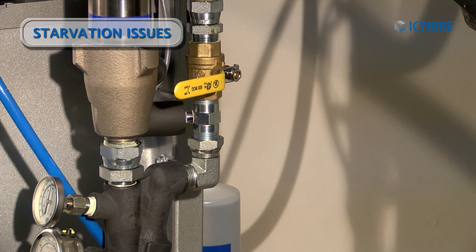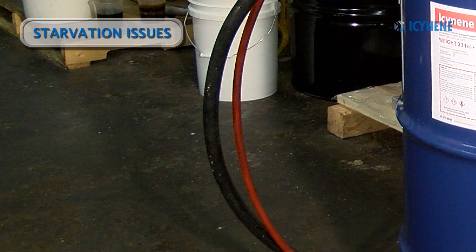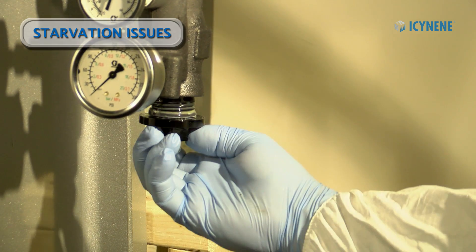We may have forgotten to open the material ball valve, or possibly there is a kink in the supply hose. Or we may have a dirty or plugged Y strainer screen.